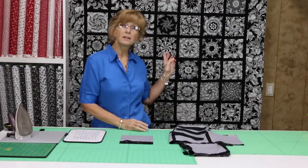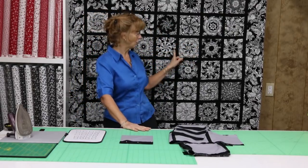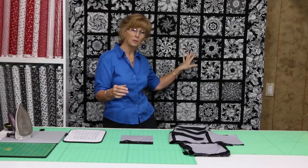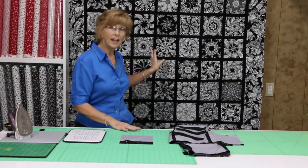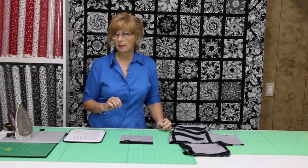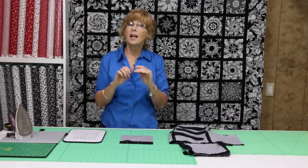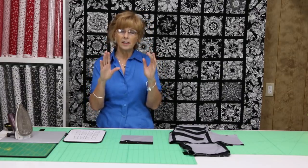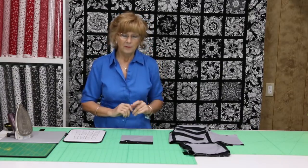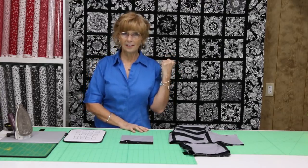The quilt behind me is called Square Diamonds. We sash this — see, this is the sashing. It's like a window sashing; it goes around the blocks. I sash this quilt because without the sashing, the blocks got a little confused. The beauty of these blocks I wanted isolated, and with the sashing it individualized each block. So sashing was very important on this quilt.